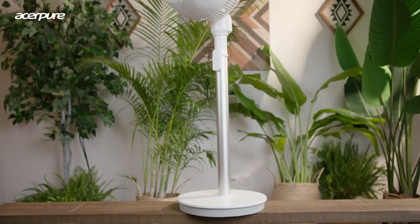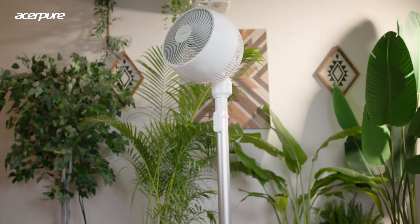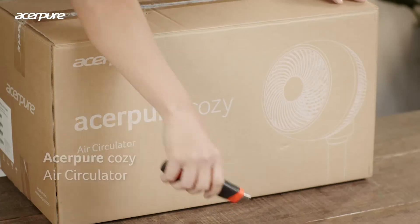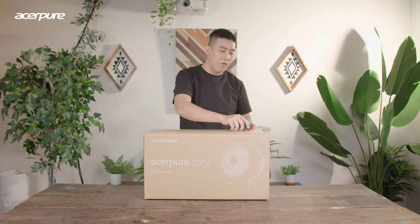Hi, my name is Edmund Ho. I'm from Acer Malaysia. I'm the product manager for Acer Pure products. So today we're going to unbox a new product — the Acerpure Cozy fan. Let's unbox this new fan.